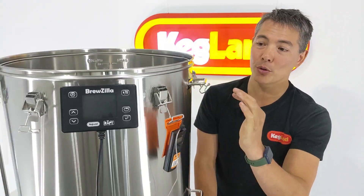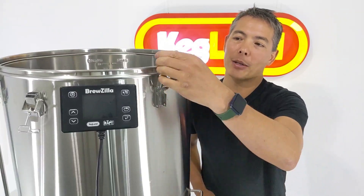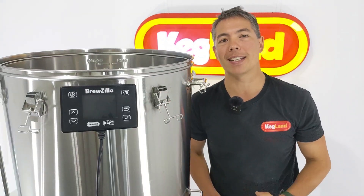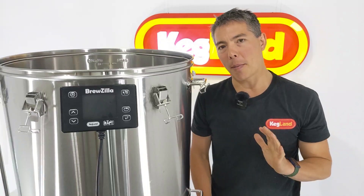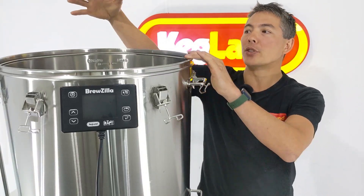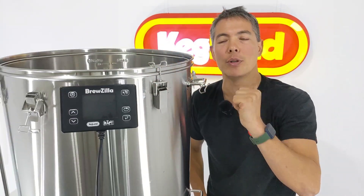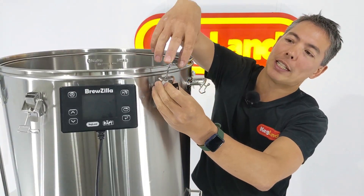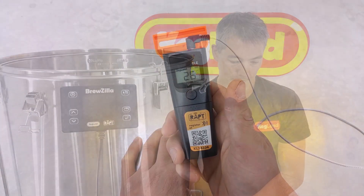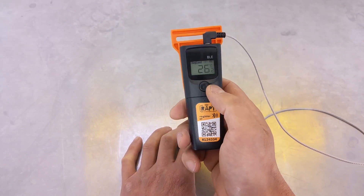That has now been upgraded. As a sneak peek, these new lid clips are now adjustable. They come standard on the Brewzilla 100 liter, but we're looking to put these types of clips on the 35 and 65 liter Brewzilla as well. It becomes more important if you've got really large distillation columns or steam condensers, because the lid can start to pull sideways. So these new adjustable lid clamps will really hold the lid down more securely. Also, we've optimized the screen — we've made the contrast a bit darker so it's easier to read the numbers.